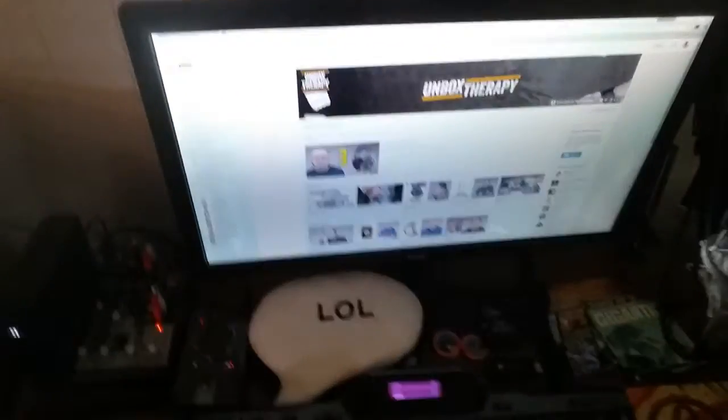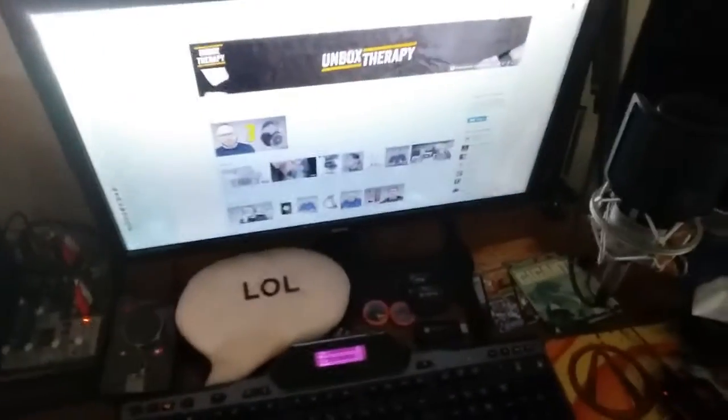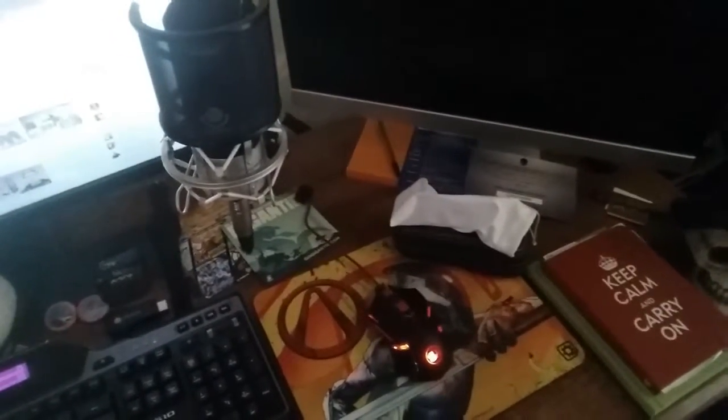This is a Logitech G510 keyboard. I've had it since I first built my computer — it's a few years old but still works fantastically, with macros I don't use and some cool software. For the mousepad, I had a SteelSeries mousepad but now I have the mousepad from Loot Crate. Loot Crate is absolutely epic — you get these cool boxes every month, like Christmas every 20th of the month, filled with nerd stuff, collectibles, and all kinds of things.